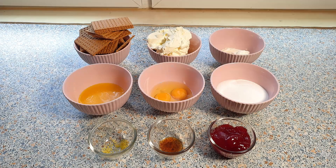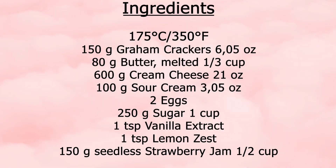For this recipe, we will be needing the following ingredients. You can find the exact measurements in the description box below. Adjust your oven rack to the lower middle position and preheat your oven to 175 degrees Celsius.